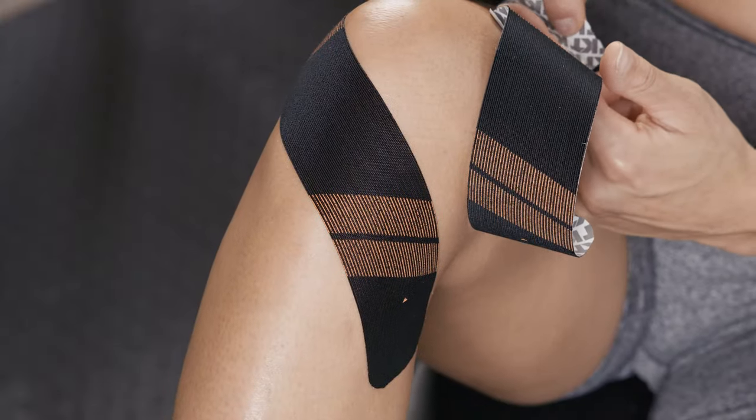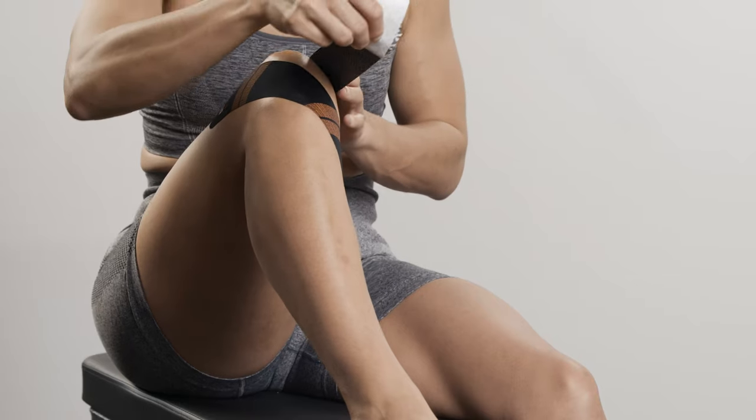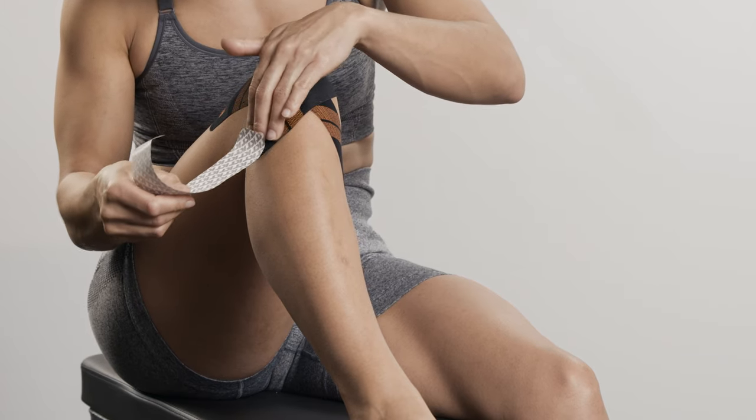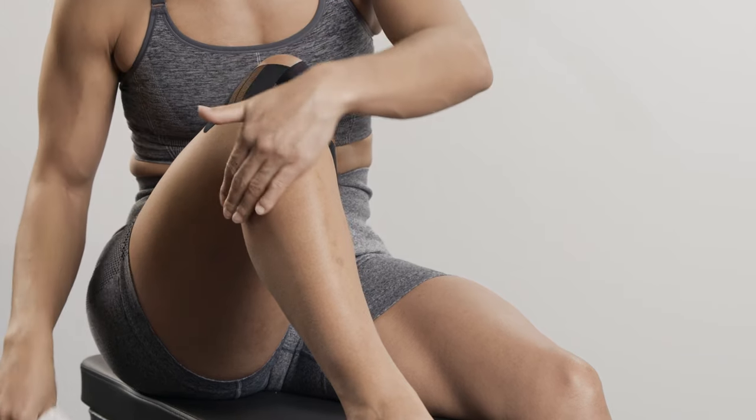Create an anchor at one end of the second strip. Repeat the same technique with the second strip on the other side of the kneecap. Lay down the second anchor with no stretch.